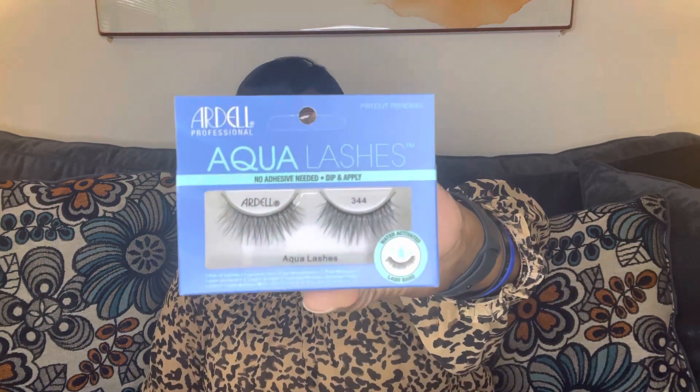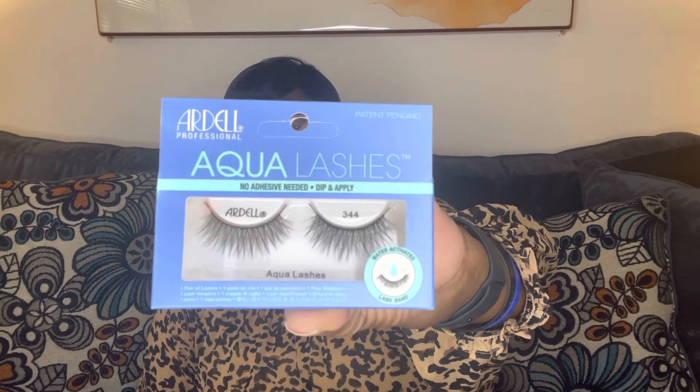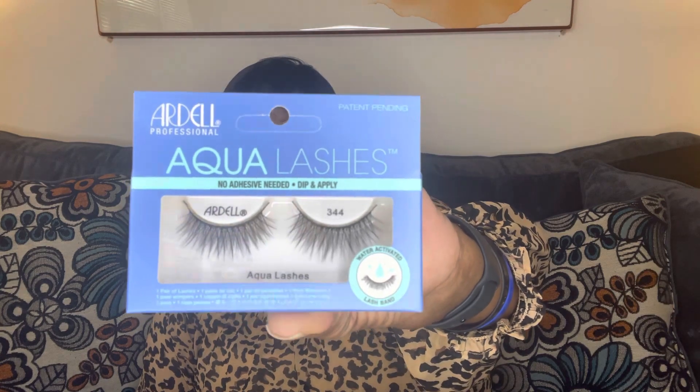They had these new eyelashes by Ardell Professional — Aqua Lashes, no adhesive needed. Dip and apply, water activated lash band. I'm going to give my daughter some of these to try. These are the new lashes by Ardell.